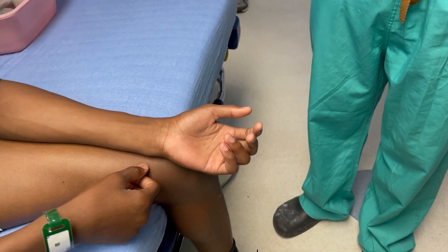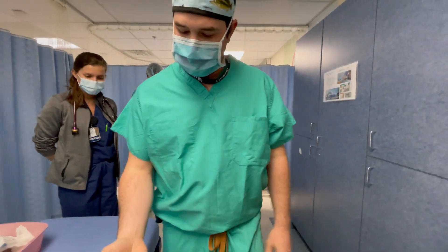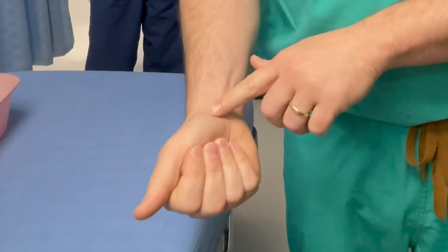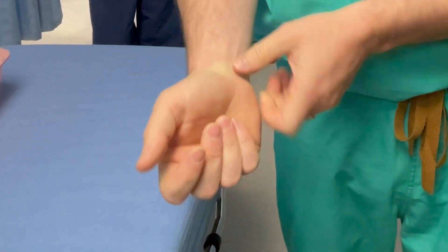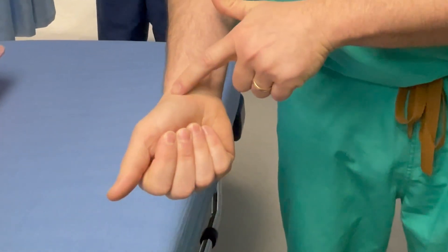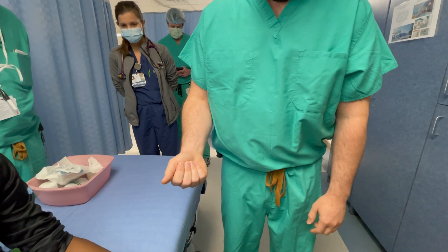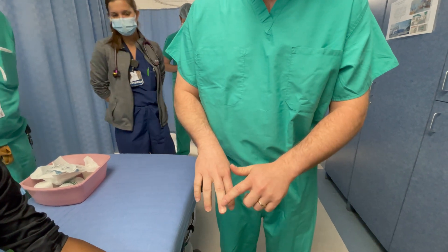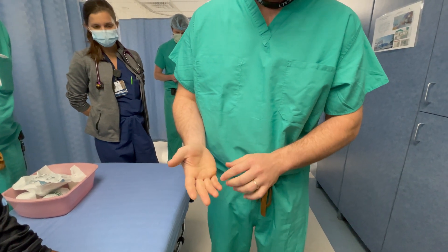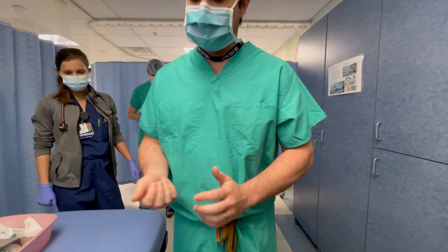The first thing I look at whenever there are fractures in the fingers is the cascade. When you make a fist, all your fingers should go down and point to what we call the scaphoid tubercle — a little bump on your wrist at the scaphoid bone, or just the base of the thumb. All the fingers, if you imagine a line going through, should all be pointed there. Anytime you have a fracture of one of the bones in your finger, you can have rotation through that fracture site causing fingers to point off, and then we say the cascade is off.